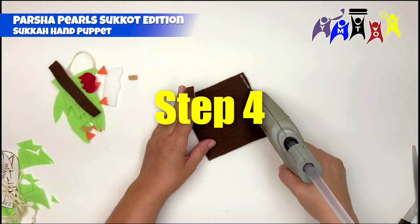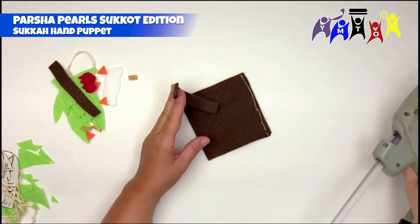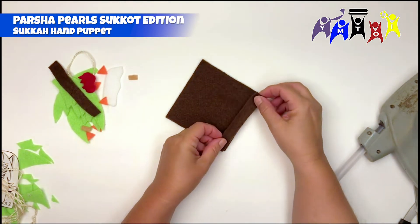Step 4: Making sure the pocket for the puppet is at the bottom, take the sukkah wall pieces and glue one on each side of the front of the sukkah.